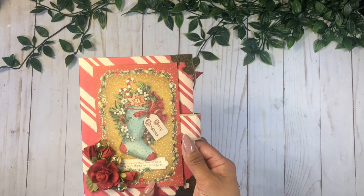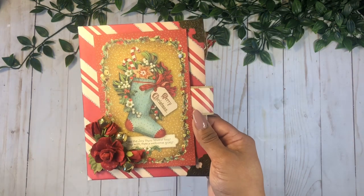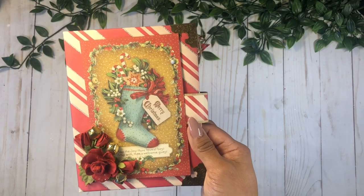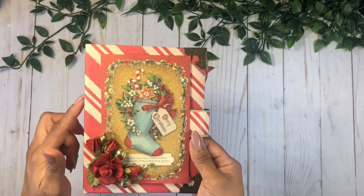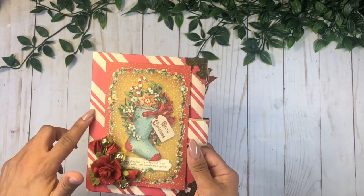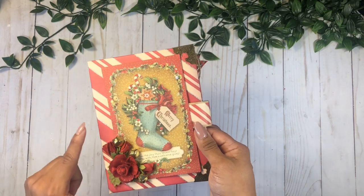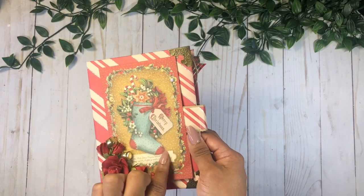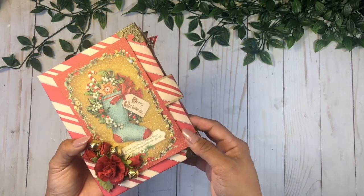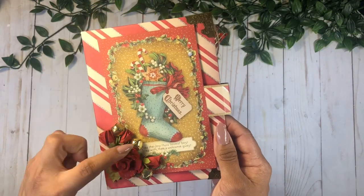For this one I am using the Stamperia Vintage Christmas collection, which is so beautiful. It's a collection from last year and I had just a little bit of scrap pieces left. The background paper is from the Michaels paper plaque collection that I used for the folio, and I'm using some Little Birdie craft flowers as well, and I added some jingle bells — how cute is that, it sounds like Christmas!